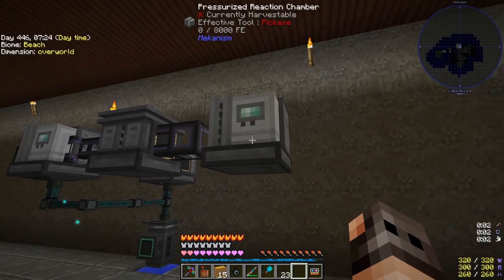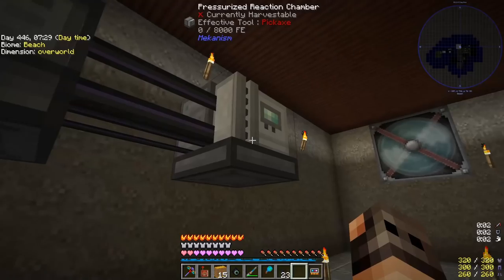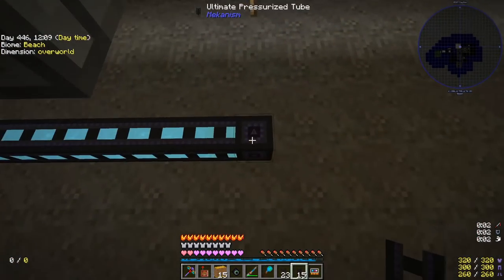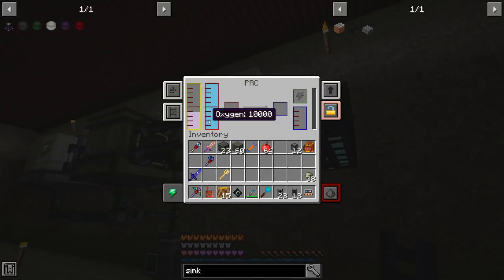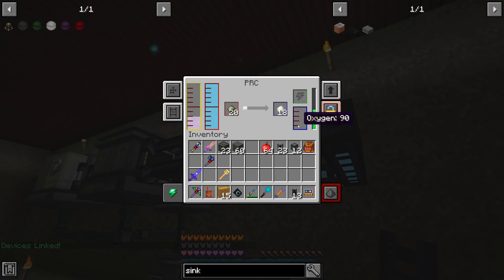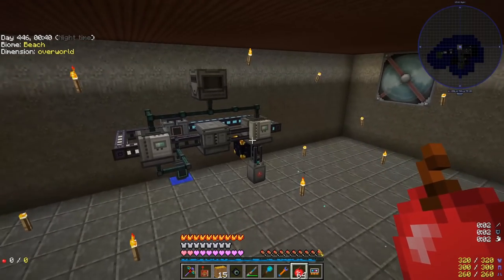Now that we have liquid ethylene we extract it and put it inside another pressurized reaction chamber, configure it, then configure fluids to extract. This PRC has ethylene and we hook up the oxygen. So we have liquid ethylene, oxygen, and the only remaining thing it needs is substrate and of course power, and it will make us HDPE plus a little bit of excess oxygen which we need to get rid of.